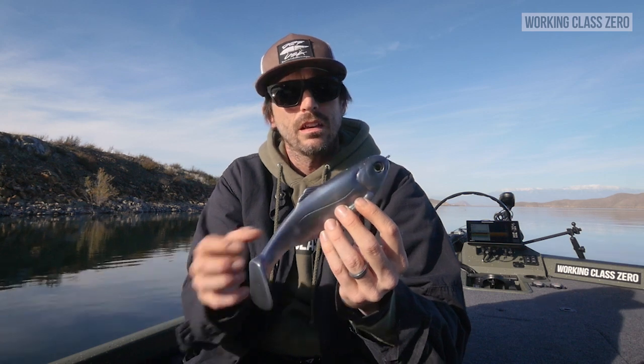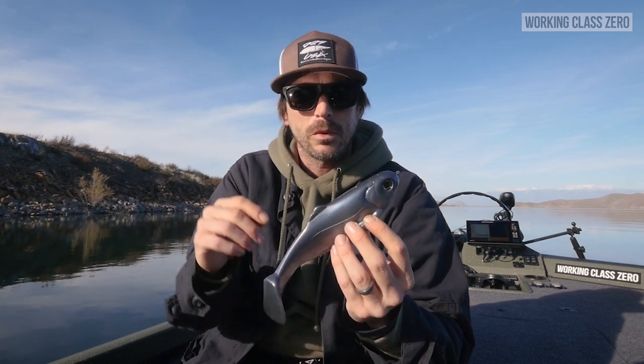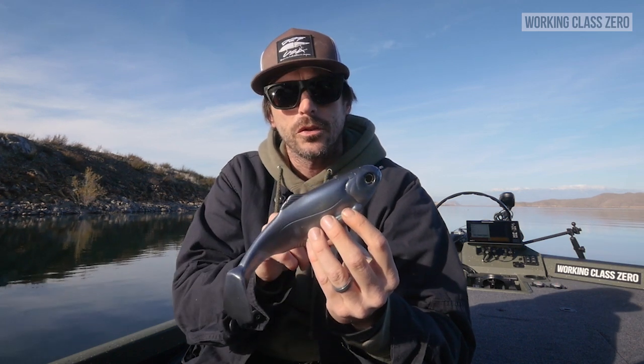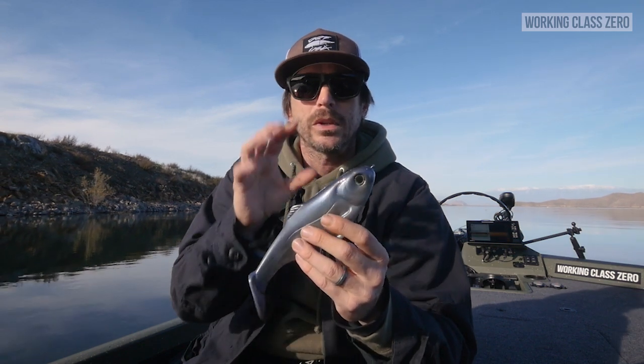The paint is the biggest thing. The Battleshad 7.5, we painted that. Now we have the 9.0, it's going to be painted. In addition to the Chaos Air Chamber and the Stealth Mode Weighted Hook Slot — these are very unique to the Battleshad baits when we introduced them.